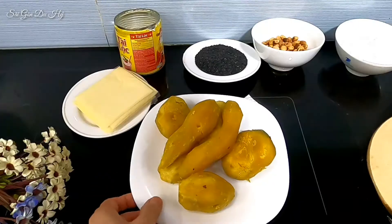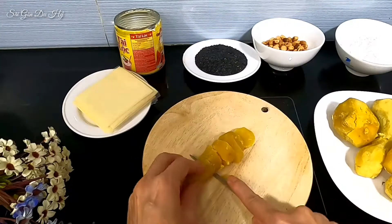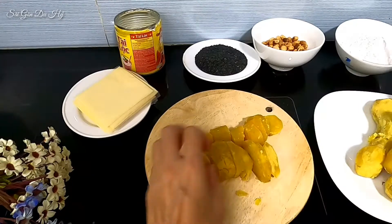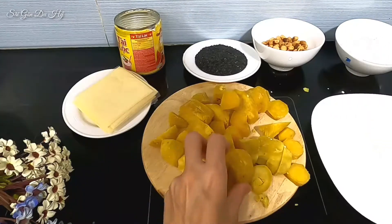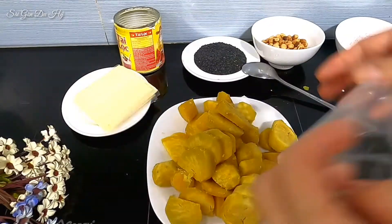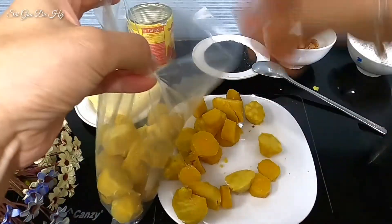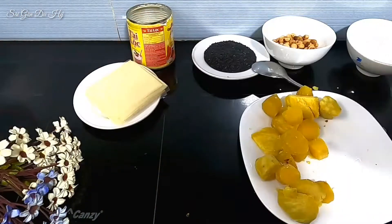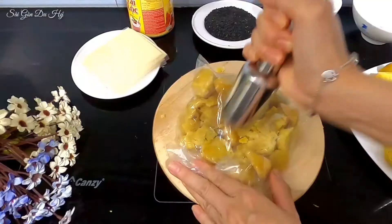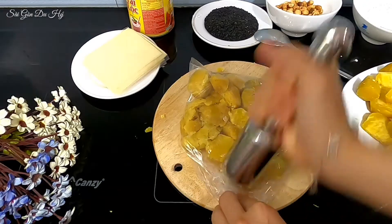Bây giờ mình sẽ lấy khoai lang để cắt nhỏ ra. Khoai lang là một loại thực phẩm rất quen thuộc, có thể chế biến rất nhiều món ăn ngon. Ngoài công dụng hỗ trợ giảm cân, khoai lang có rất nhiều tác dụng tuyệt vời và giá trị dinh dưỡng đối với sức khỏe. Sau khi cắt ra, mình bỏ vào bọc ni lông rồi tán nhuyễn ra thật nhuyễn.